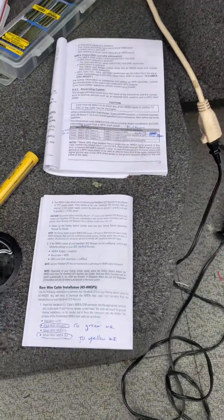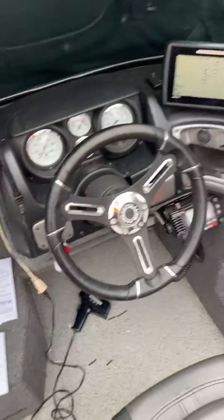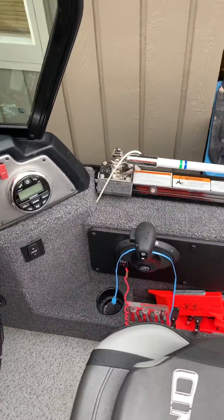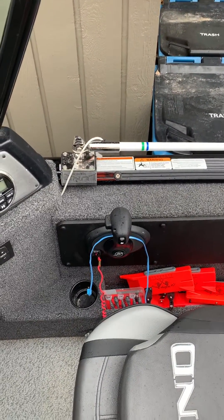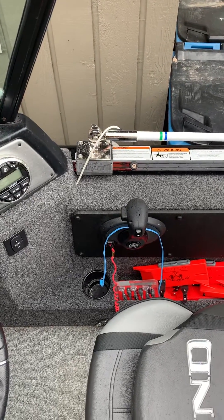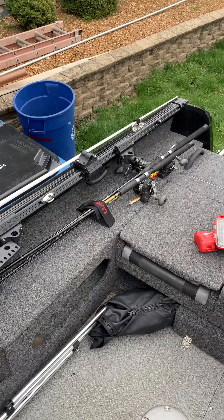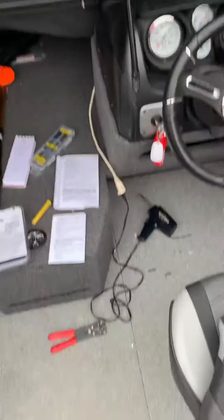Good luck to you. Happy boating. I hope this adds a little safety to everybody's lives and maybe helps somebody. If anybody's interested in the mast I installed on my 1775 Lund, I just used a sport track hooked into the rail system and a little Velcro on the back to the cleat. Thanks again.